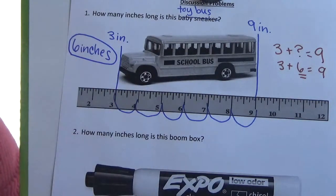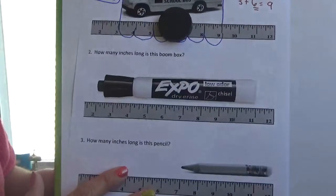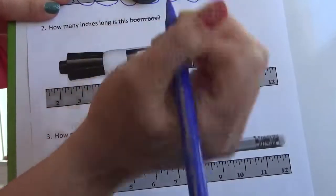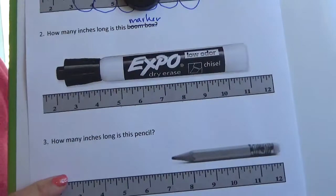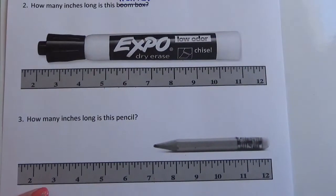On your paper, do these next two problems: how long is the expo marker, and how long is the pencil? Use the rulers below each object to figure out the measurements. Go ahead and pause the video and solve these two problems.